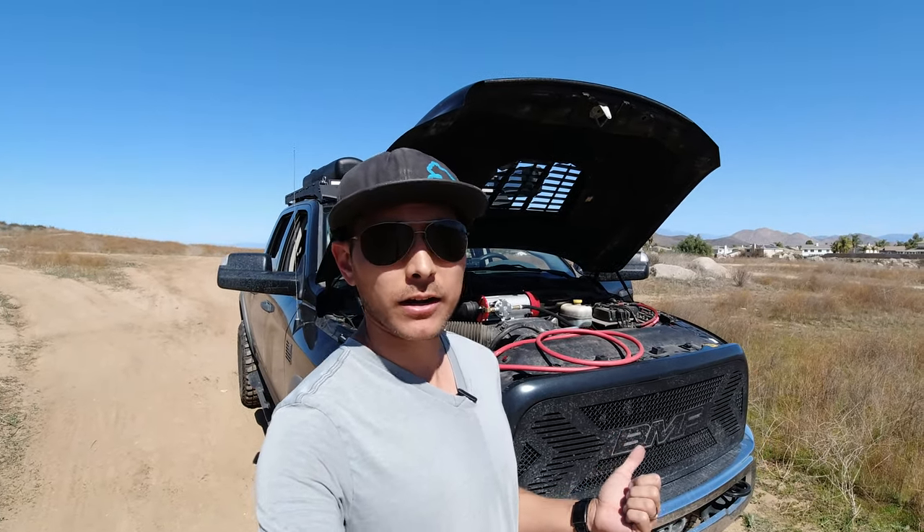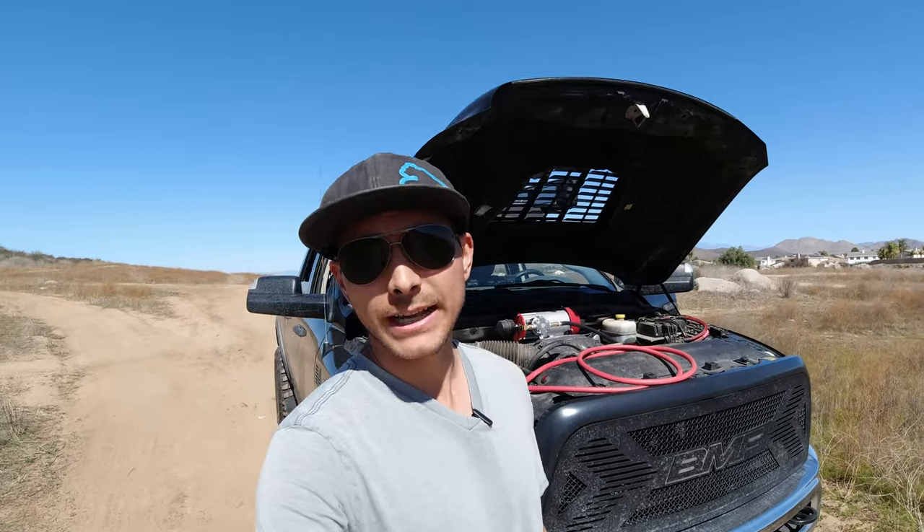What's going on everyone? Today we're going to be putting the Xtreme Outback Magnum air compressor to the test and seeing just how fast we can fill up a 37-inch tire. Now in my opinion, the Xtreme Outback Magnum air compressor is the best 12-volt air compressor that you can buy.